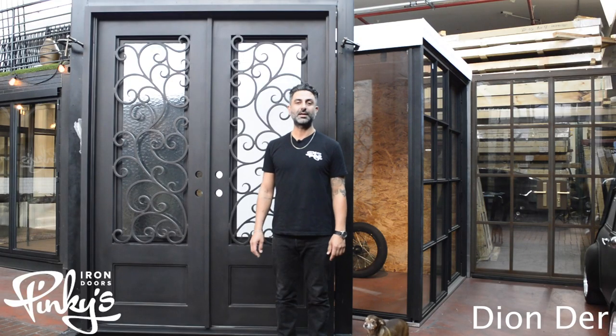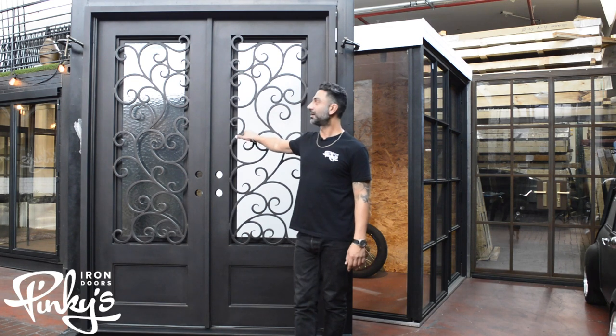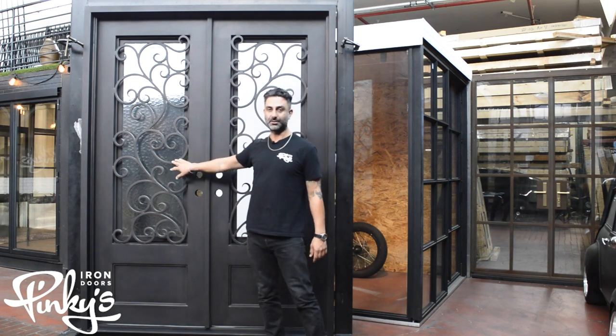Hello, my name is Dion Durr from Pinky's Iron Doors, and we're here to showcase our 72x96 double flat story door.